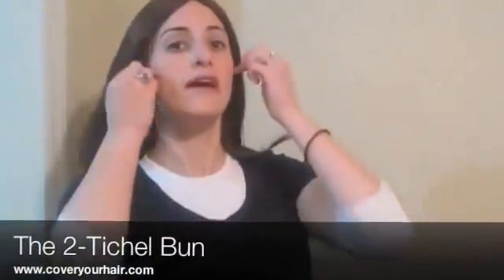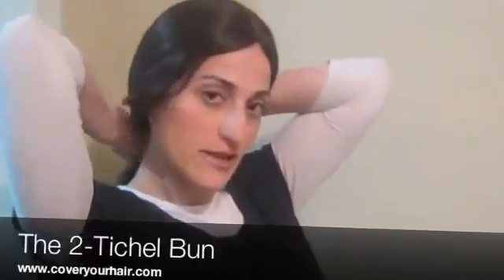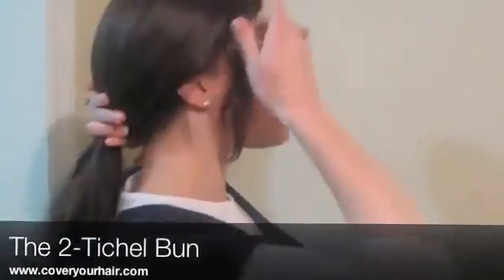Now I'm going to show you how to take your double layer tichels and make them into a bun on your head. The first thing you want to do is pull your hair back into a low ponytail. Remember when you get to the last one, you only want to pull it through partway so you have a place to lay in the tichel.